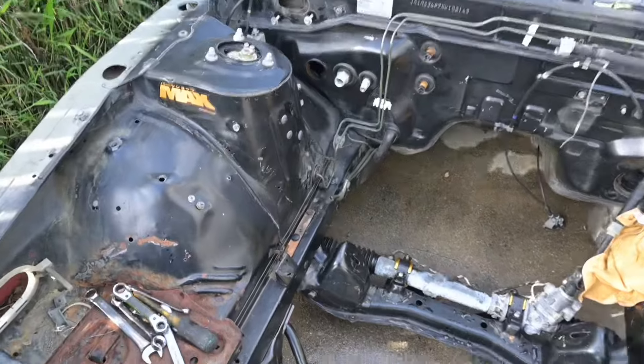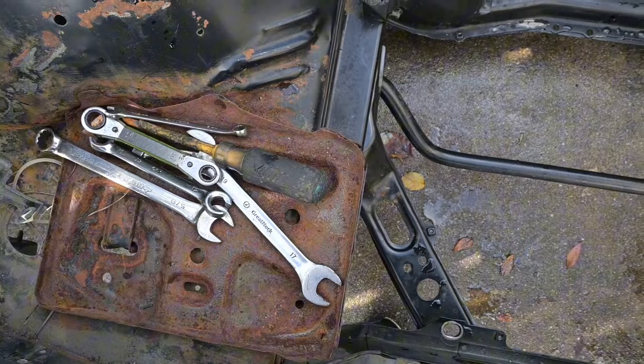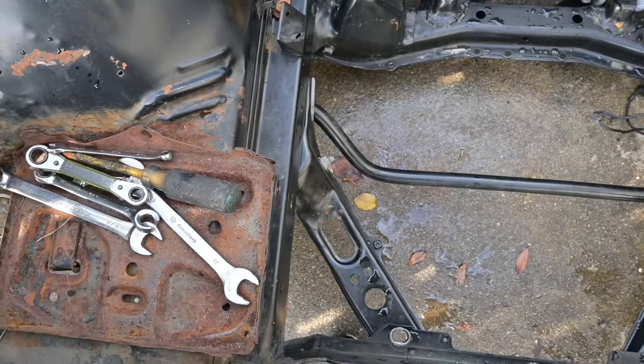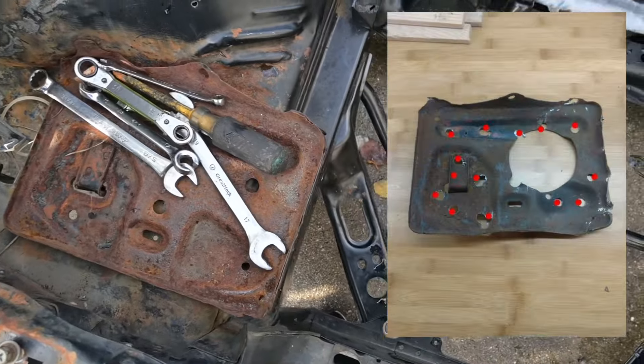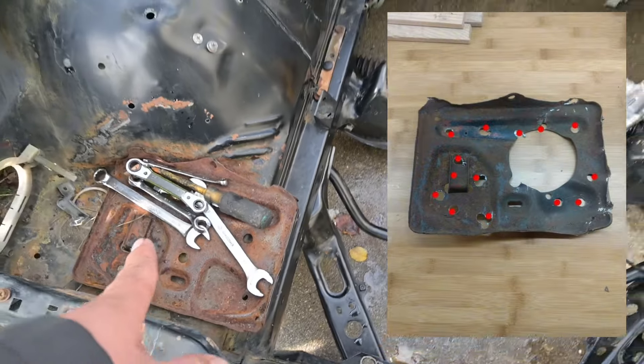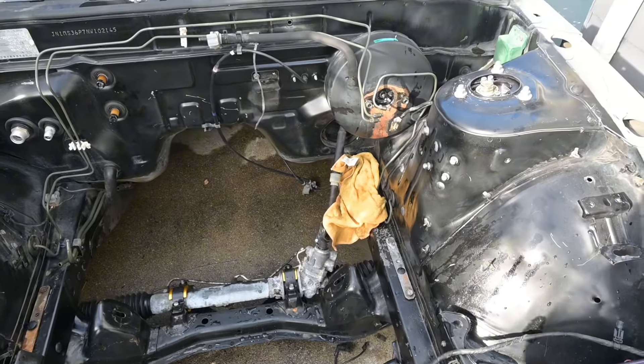I'm still gonna do the battery tray too. There's some spot welds that I have to drill out. I found a little picture on Facebook, I'll put it on the video so you guys could see. But that should be pretty easy to remove, and after that that should be basically it.